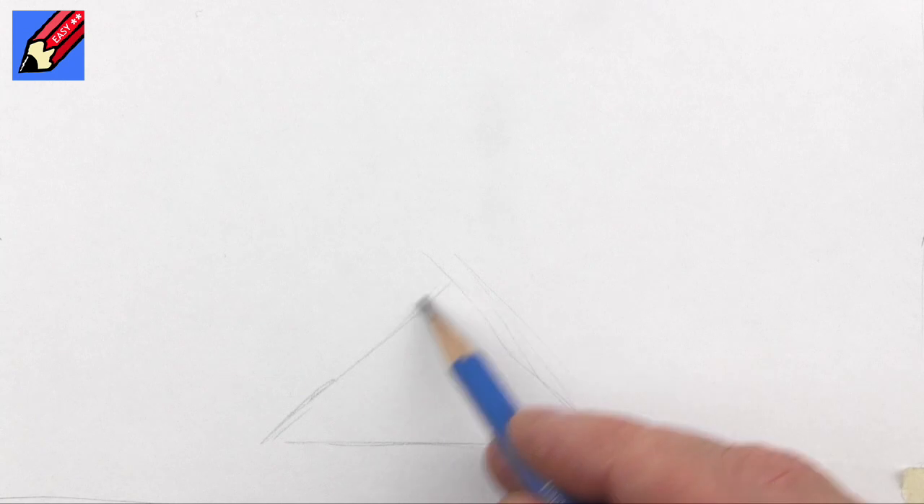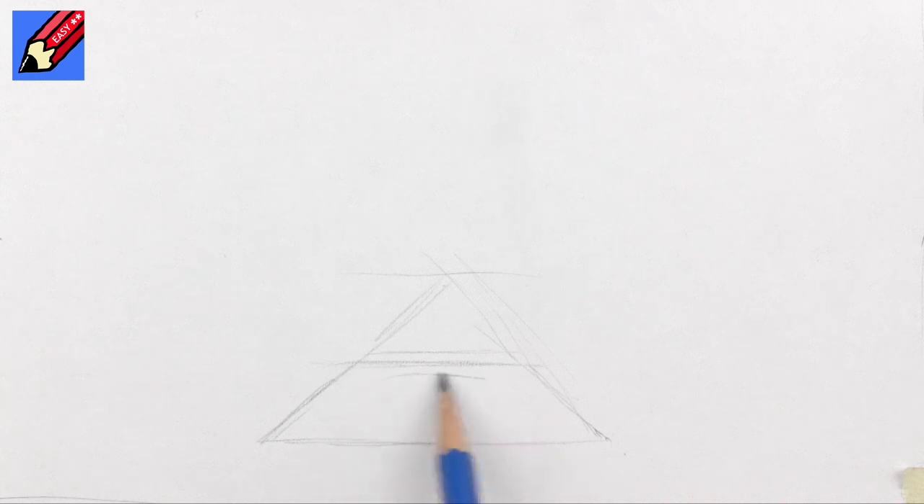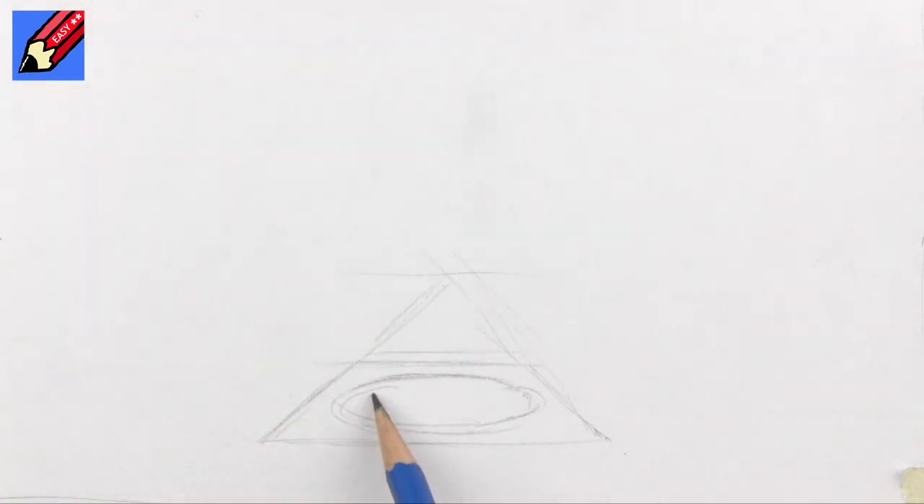We're going to start off by drawing the square, and we're going to imagine that these lines are heading off to a perspective horizon line about there. But our square is going to be a bit like that, and we have to fit our circle into this square. So it's not going to be a circle — it's going to be an ellipse, because we've twisted it to look at it from the side like that.